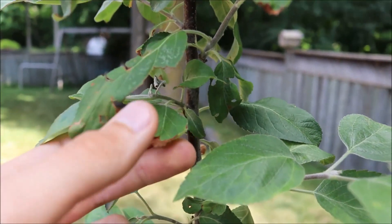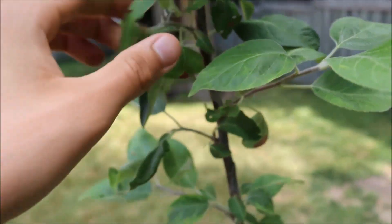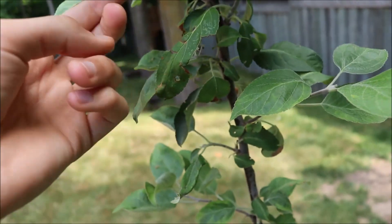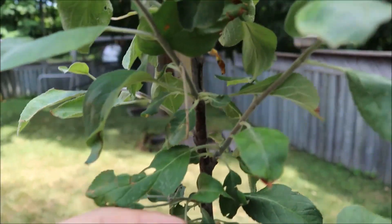One thing I noticed is that some of the leaves have some dry brown spots on their tips. I'm pretty sure this is just caused by stress from being in a small pot, and also possibly from transplant shock. So I'm not really that worried.